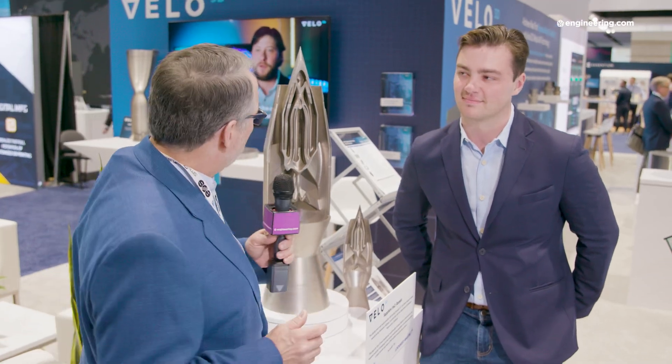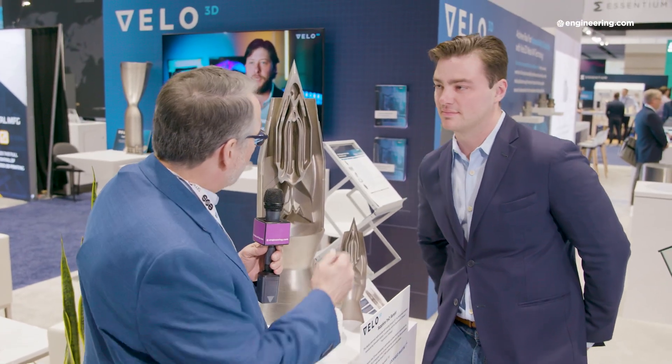I'm with Jay Blake. He's applications development engineer for Velo3D, and Jay, we're standing beside a model of an engine you've designed for a ramjet. Tell me about it. Yeah, so this was a design that I came up with when I was in undergrad at Purdue University studying aeronautics and astronautics.